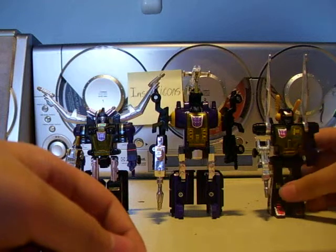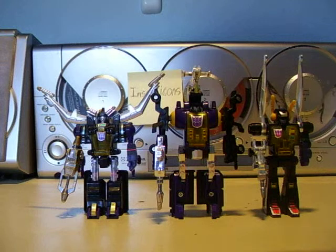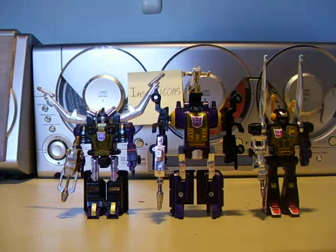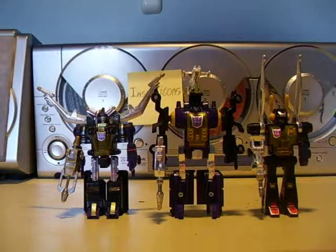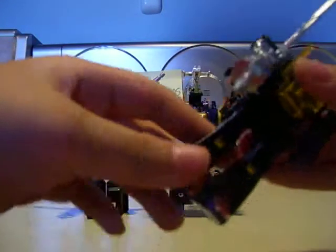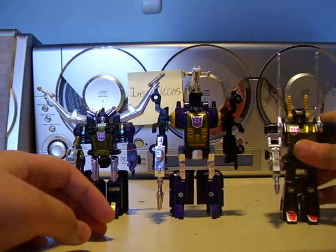And there are the Insecticons in robot mode. Bombshell is the biggest out of all of them, and Kickback is the smallest — the skinniest out of all. Their articulation is probably one of the best I've seen for a G1 Transformer. They have movable legs, head turns, and arms. It goes well for most of them.